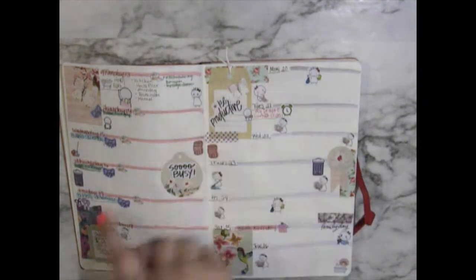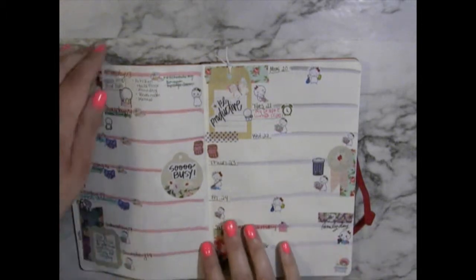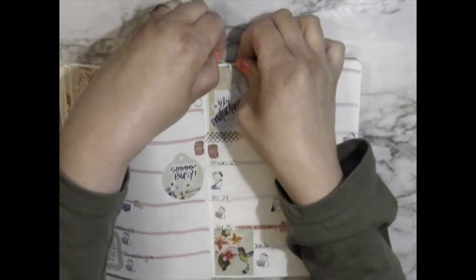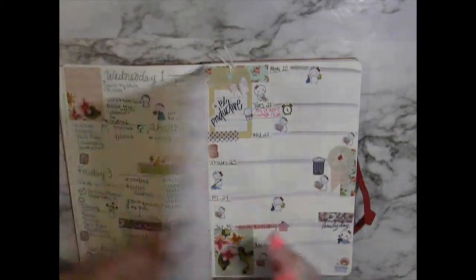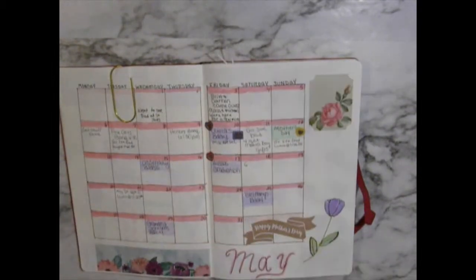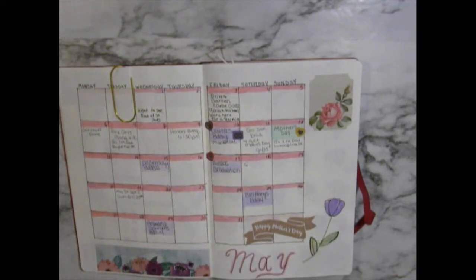I just use washi tape from Hobby Lobby. And then I just tied a little string with this sticker before I laid it down, to make it look like a tag. This washi is from the Pink Room Co., which I went over in my other video. And I just put this Happy Mother's Day sticker down, which is from a Mambi book.